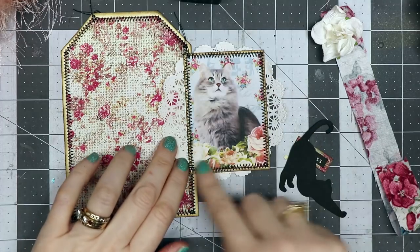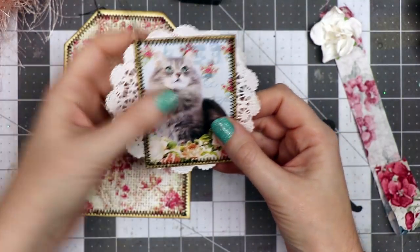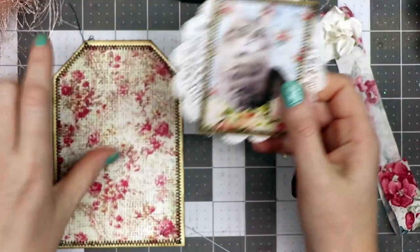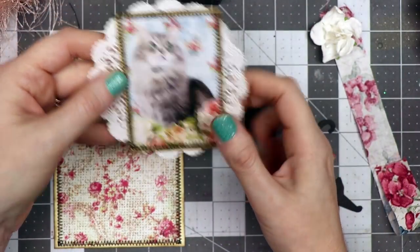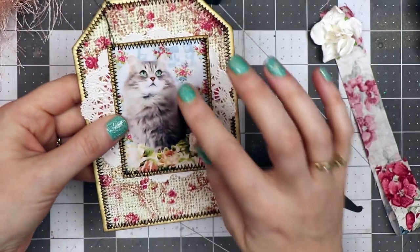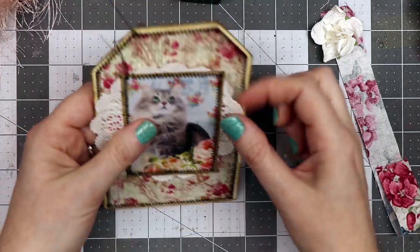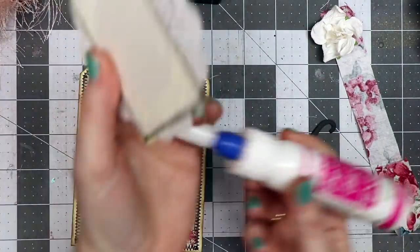I've added the zigzag stitch around the ATC-size piece as well as the tag. This was a piece of cardstock that I matted behind the kitty cat. I didn't want to sew it on top of the journaling card because I didn't want the stitching to be on the back side, so people could write on the back side of these journaling tags.